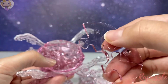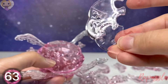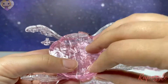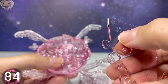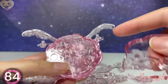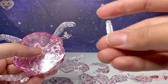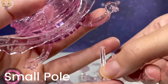Next piece is piece number 63 — with the number facing downward it's going to connect on the right. Next piece is piece number 84 — with the number facing downward it's going to connect on the left.